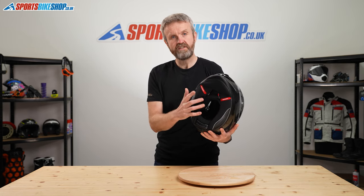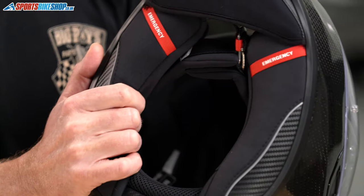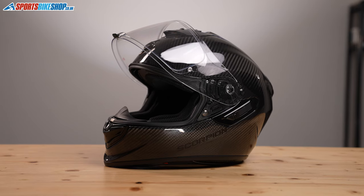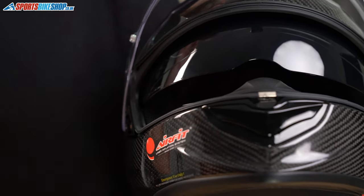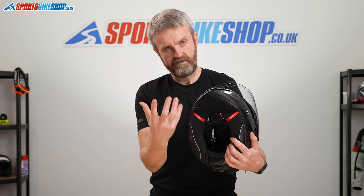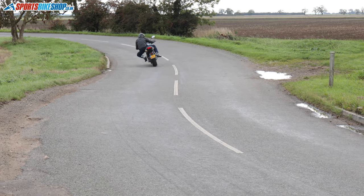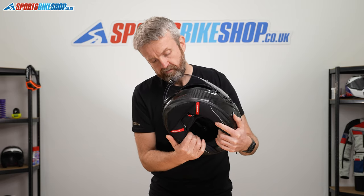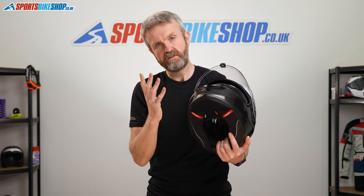The inner lining is really plush, smooth, and comfortable. It's Scorpion's KwikWick 3 lining, their top-level lining used in their race helmets. It's fully removable and comes out really easily. It also has Scorpion's quick-fit system, where there's no padding at the top of the cheek pad, creating room for a spectacle arm to fit in comfortably. There's a removable chin curtain that acts as a draft excluder, making the ride quieter and a little warmer. The cheek pads are removable by an emergency release, and there are foam inserts around the ears that reduce noise — but if you remove them, there's room to fit an intercom speaker without it pushing against your ears.